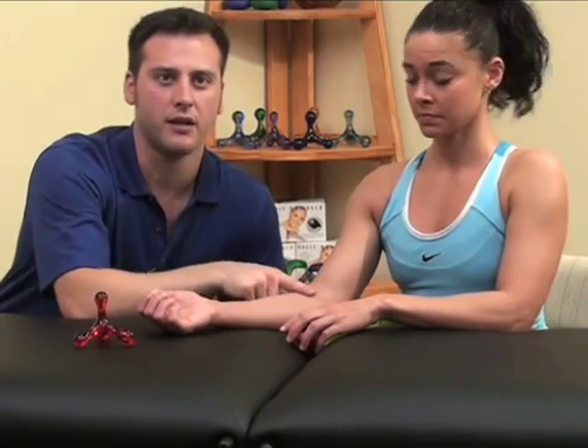Self-treatment of the flexors of the wrist may be done with either a Jacknobber or a Knobble 2. Self-treat in a seated position with the forearm bent at the elbow and the palm facing upwards. A stable surface such as a table can be used to support the forearm while compressing the flexors with a self-treatment tool of choice.